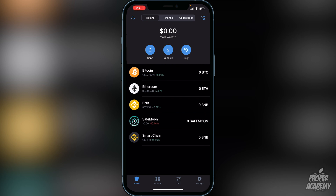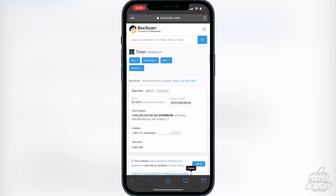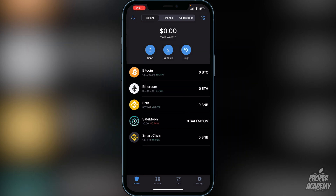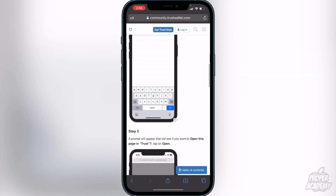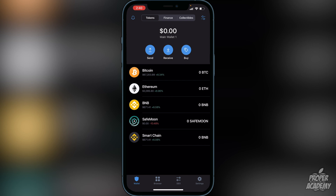At the bottom of Trust Wallet you'll see four options: Wallet, Browser, DEX, and Settings. If you're on iPhone and don't see the Browser option, go to the second link in the description — it's the Trust Wallet website with a browser-enable feature. Click the link that says 'trust://browser_enable' and it will bring you back into Trust Wallet with the browser option activated.